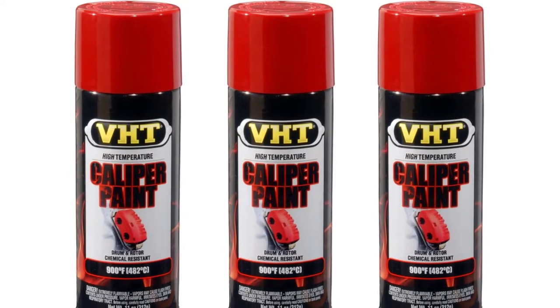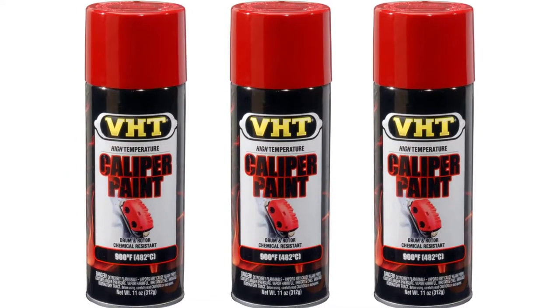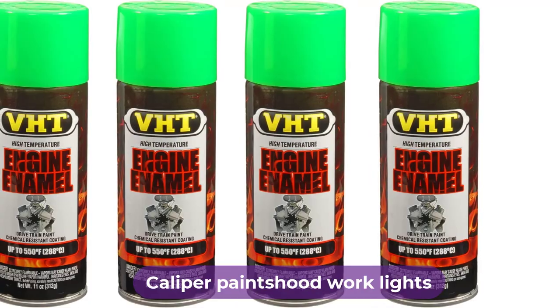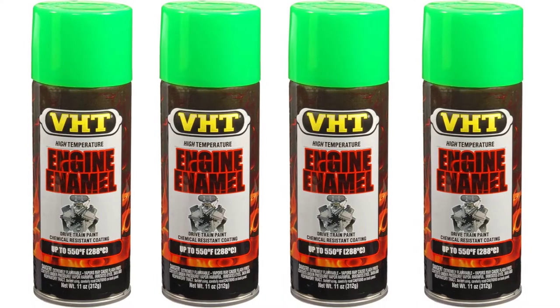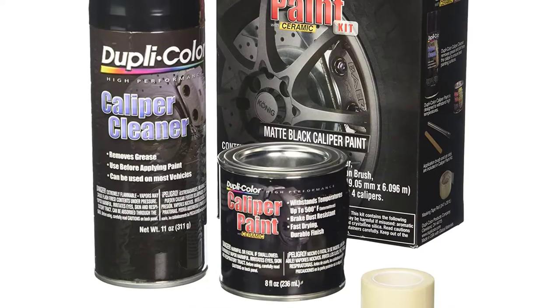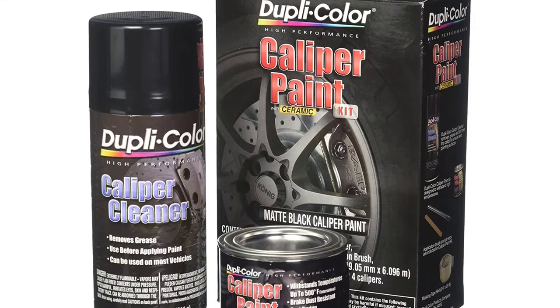Are you looking for the best caliper paints? In this video, we will break down the top 4 caliper paints on the market. We have included links in the description for each product mentioned, so make sure you check those out to see which one is in your budget range.